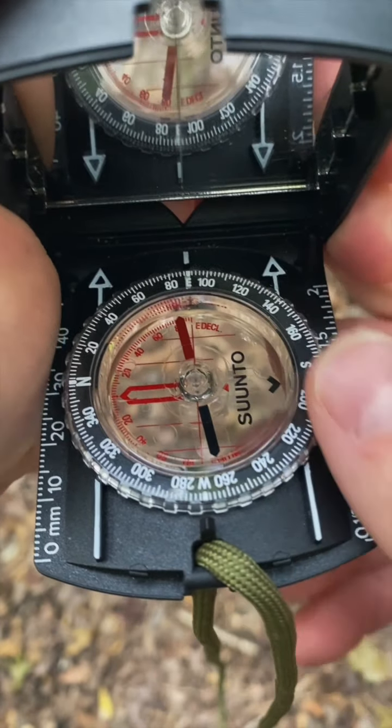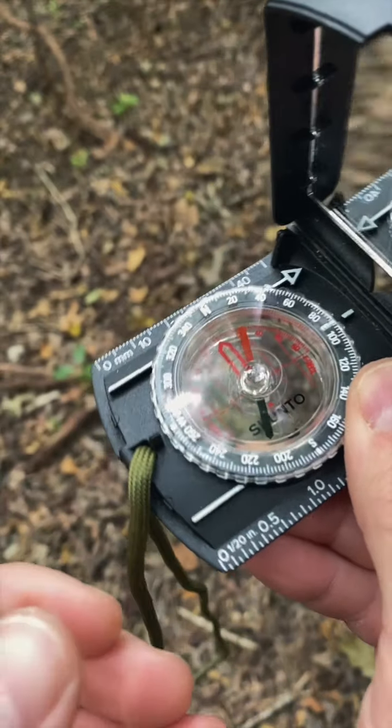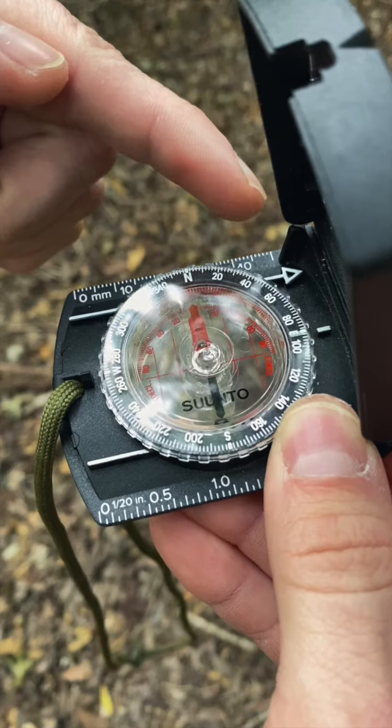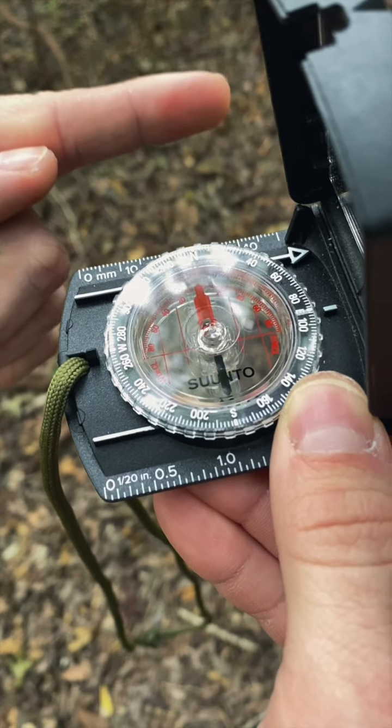The only thing you have left to do is turn your compass, keep it level until the needle is in the doghouse. Now you look at where the white arrows are pointing and we know we need to go that way to head due east.